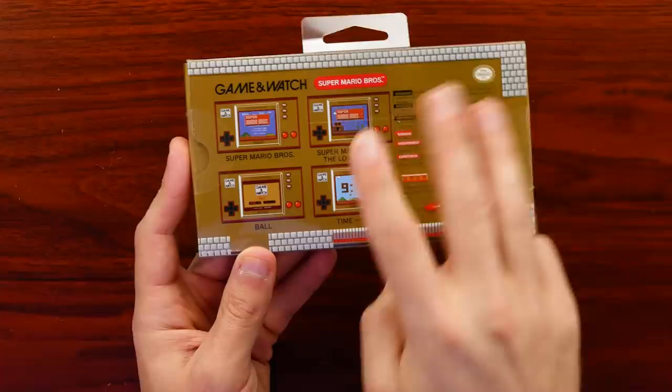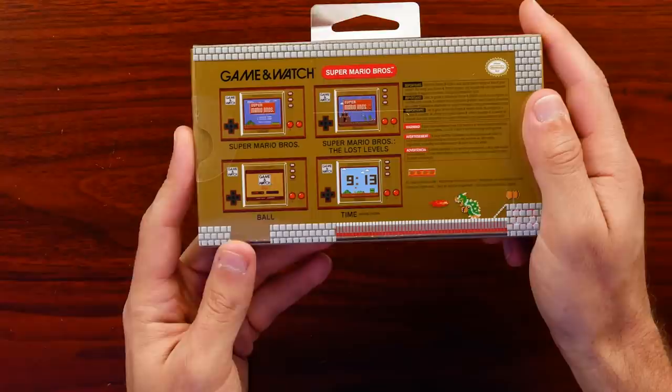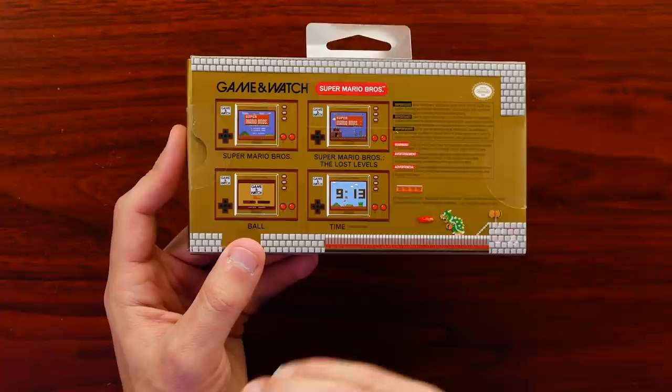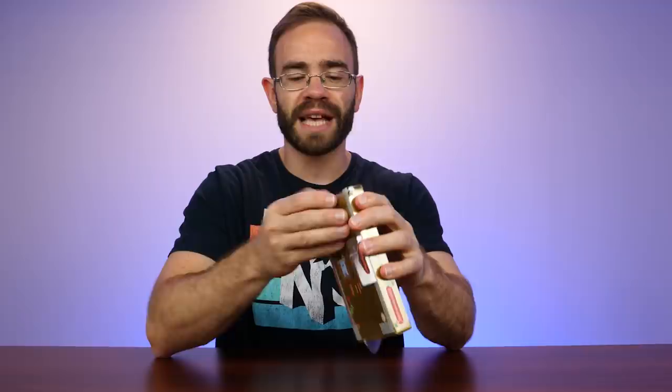Ball was the original Game & Watch game back in 1980, and they produced a ton of these Game & Watch systems throughout the 80s — they became pretty popular overall. We see Nintendo occasionally reference them, but it was really neat to see them go back and do a full Game & Watch reproduction. They also added more current features like USB Type-C charging, which is always welcome. I really like that Nintendo has gotten fully on board with USB Type-C.